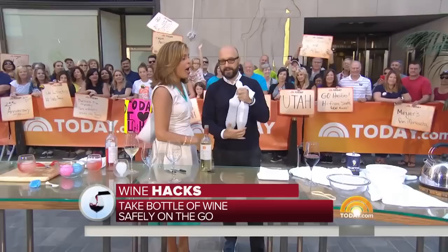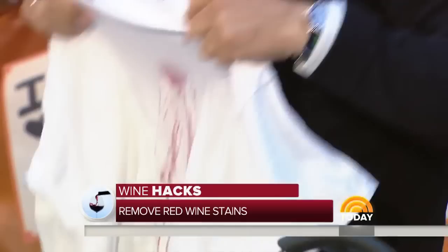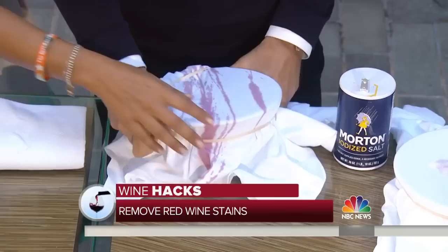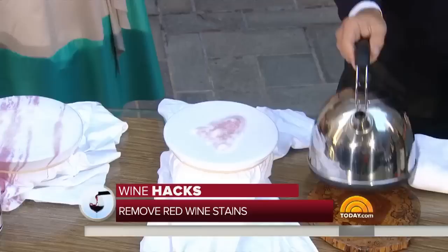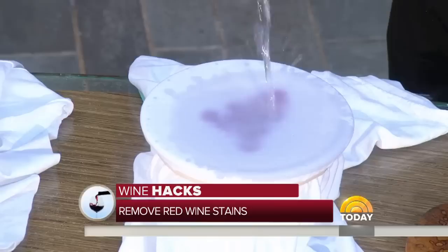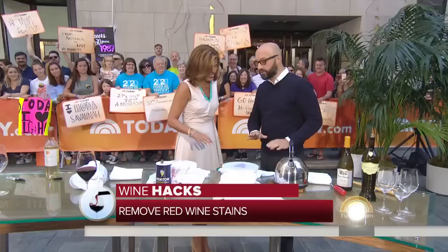Help us get wine stains out. This is a trick for getting wine out of a cotton shirt — it's a little bit tricky. You take a bowl, stretch the fabric over it, dab it out first, and take a rubber band to hold it. Then you take salt after you dab it out and pour it all over the wine stain. You let the stain sit. Then pour boiling water on top of it. It's going to take the stain out — it fades, it totally works. Then you stick it in the wash. If not, you can just throw it out, but at least you have a fighting chance with the salt.